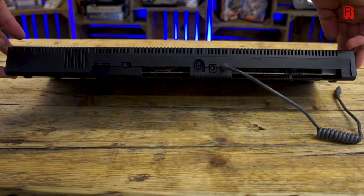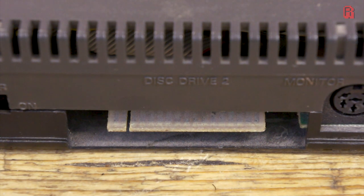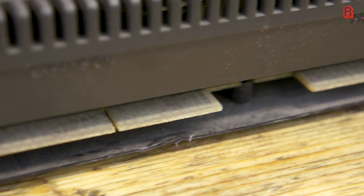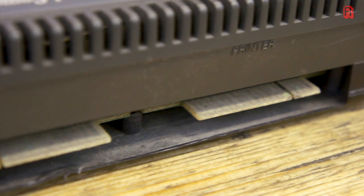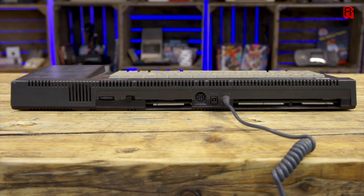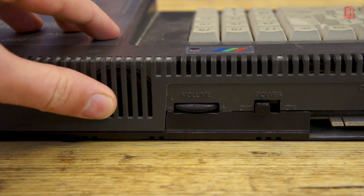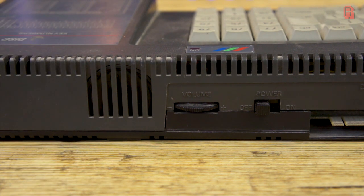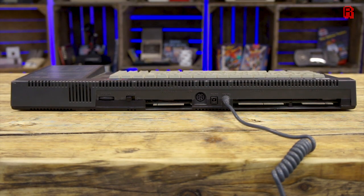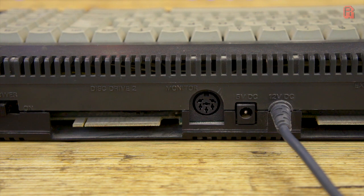The back of the machine gives us a hint as to what's in store for us inside — filthy edge connectors, and more dust and dirt clearly visible. From left to right we have an internal speaker, volume dial, and power switch. We'll see a headphone jack on the side of the machine for a better audio experience and meet the AY sound chip inside. A secondary disc drive port is useful for both original and modern applications, as I hope to show you later in the series.